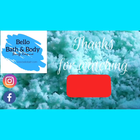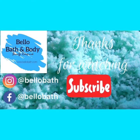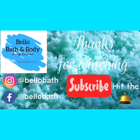Thank you all so much for watching. Don't forget to like, comment, and subscribe, and hit that bell to be alerted for my next video.